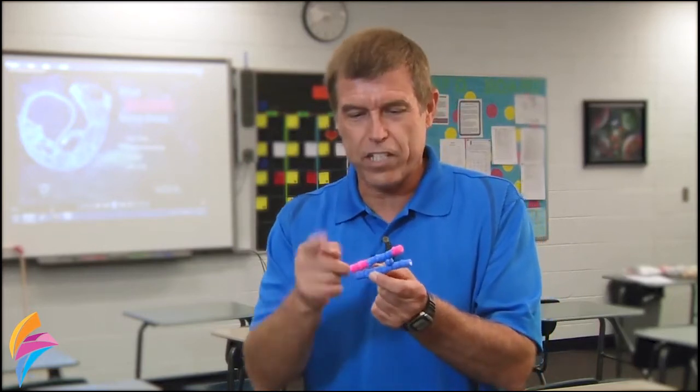They get a hands-on picture of what's going on. By putting their hands on it, pulling different colors off of the chromosome kits and switching their sides, they can see what crossing over really is.